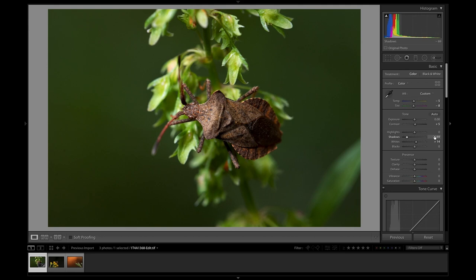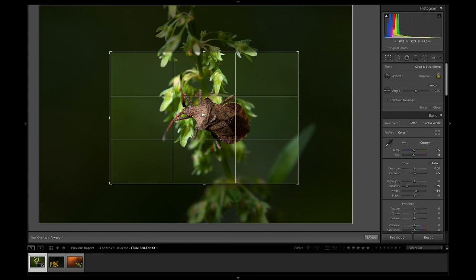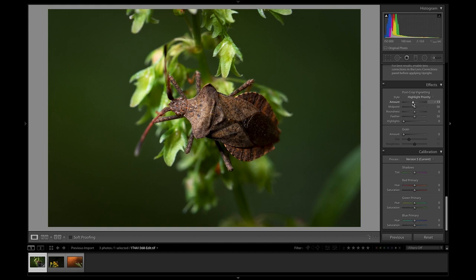I'm just going to change the crop and go in a little bit closer, because I think it can stand it — the detail is there and the resolution is certainly there. I think the bug should very much be right front and centre. I could also have a little play with a vignette, just to bring the eye right to the bug in the middle. Only a very few small tweaks, but it very much helps make that bug really pop off the scene.